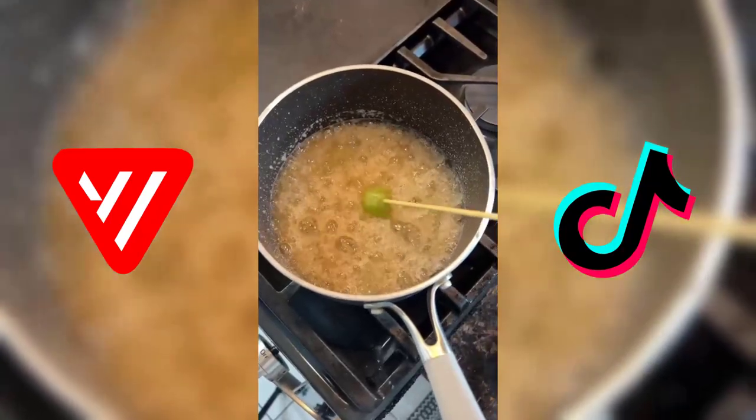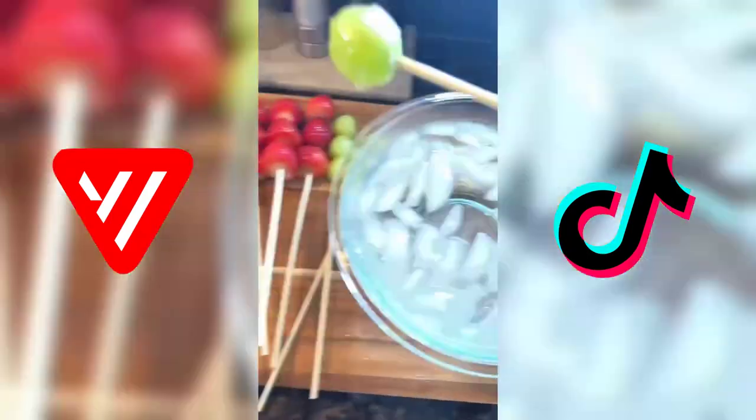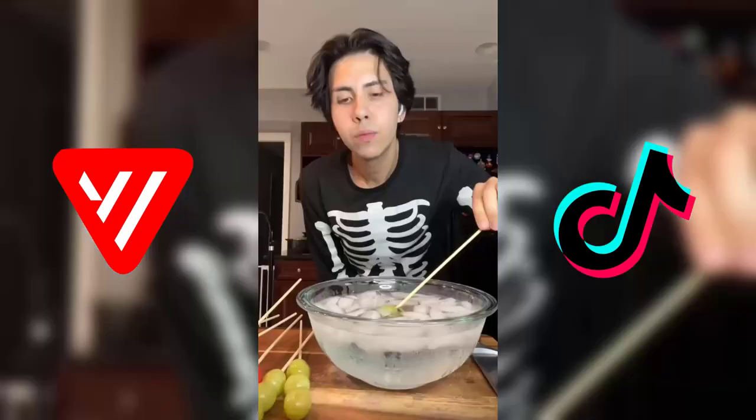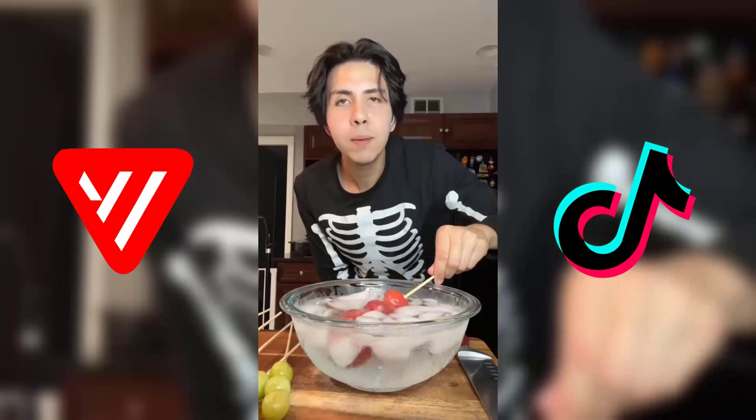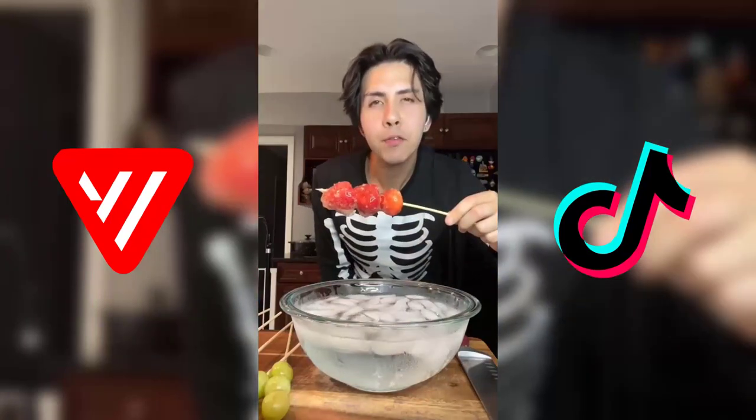It's been simmering and it's turned amber, so I'm gonna do a little test run. Dip it in the ice bath — it's ready. So now we're just gonna dip our strawberries and immediately dip them in the ice bath, and they come out beautiful.